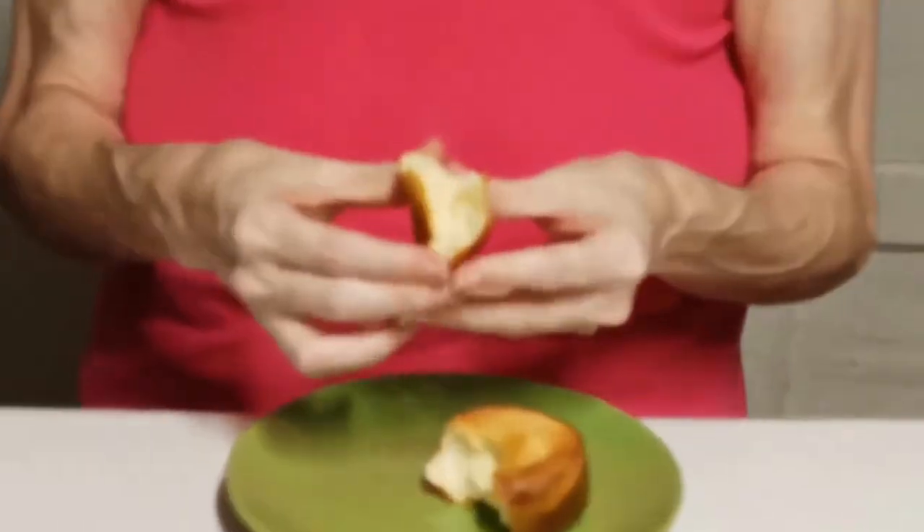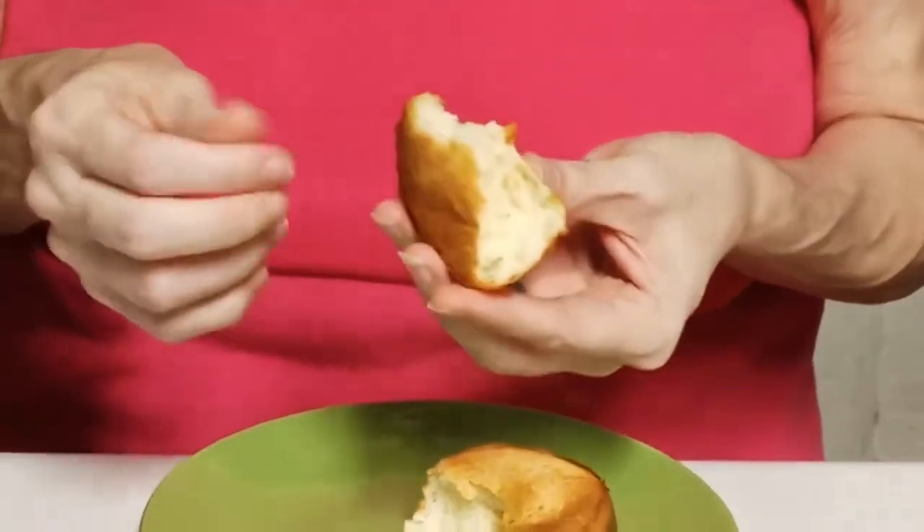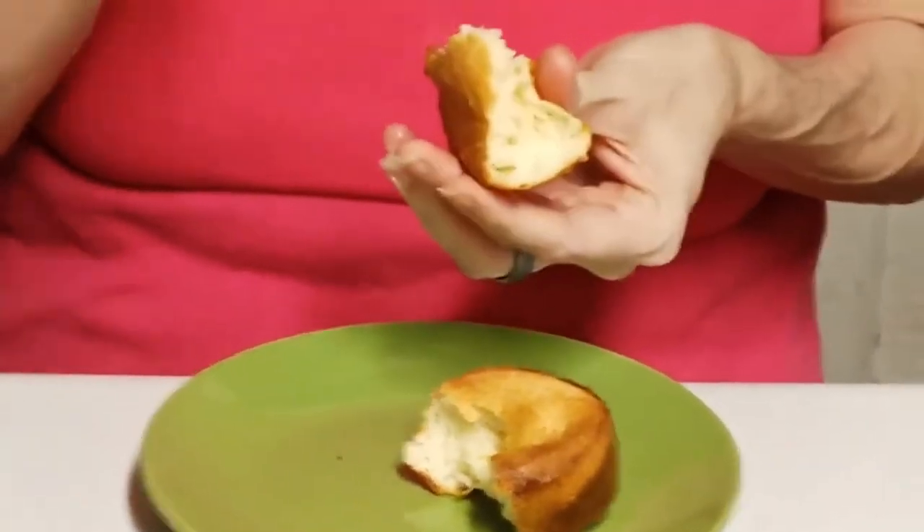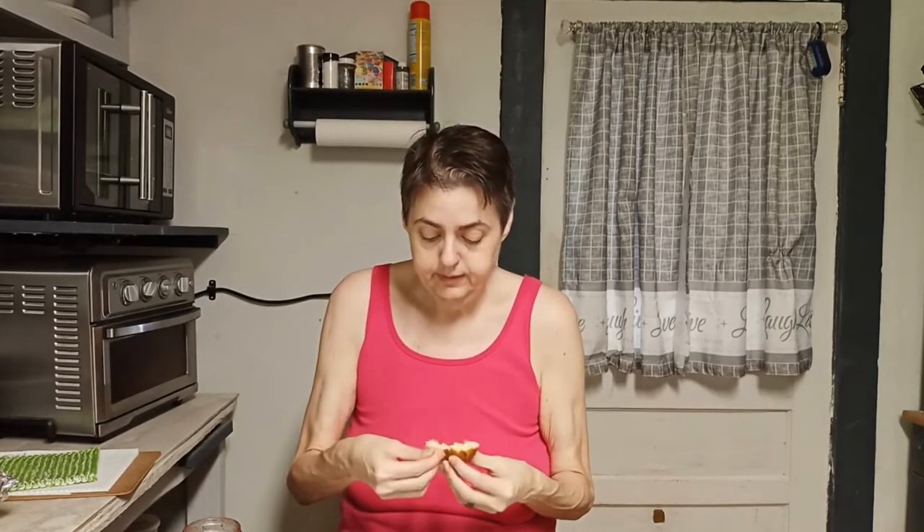I'm gonna pop this thing apart. It looks good and it's steamy — you can see the steam coming out. It's gonna be a little chewy. Well, they're decent. It's not bad — it's good, it's bread. Basically it's a fancy-looking biscuit. I wouldn't call it a biscuit, it's more like a fancy bread. I mean, they're good.